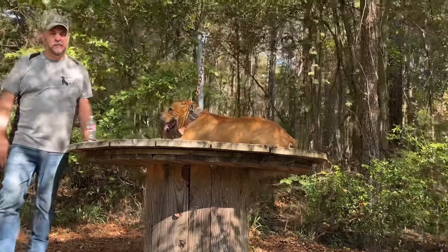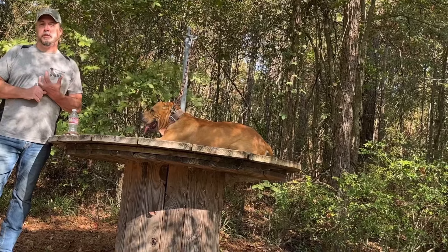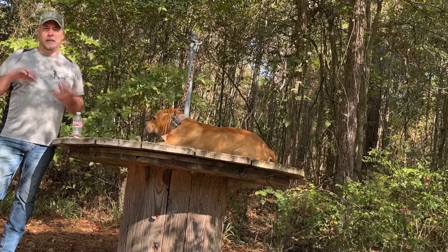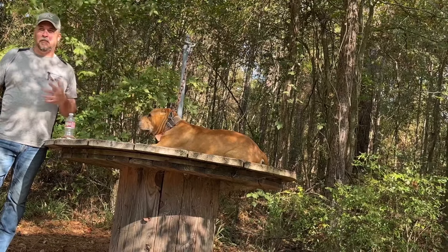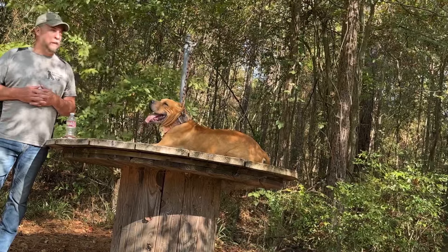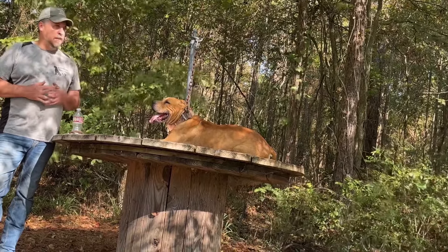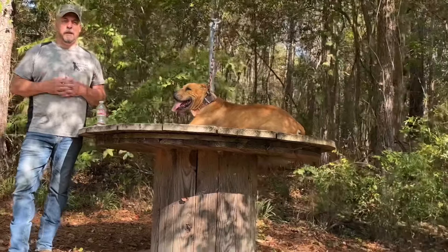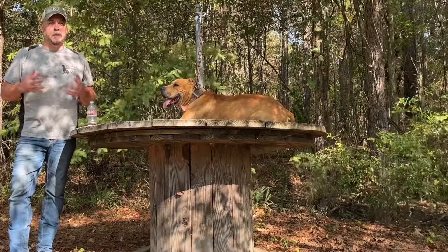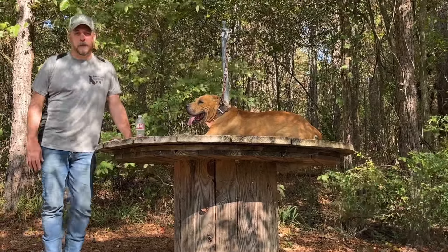They've excelled in many, many venues. Of course, they've excelled in the traditional game dog venue. But they've also excelled as hog hunters. This dog has a lot of hunt drive — they call it prey drive in protection work, but really it's predatory instinct. He has a lot of that. He's got good finish in him. They've also done protection work with a lot of the Sorrells dogs as well.